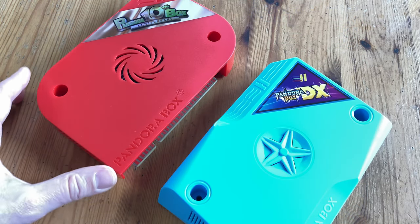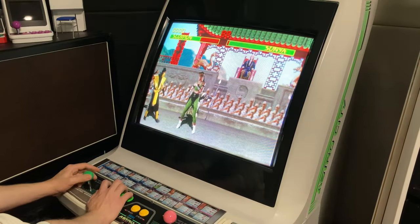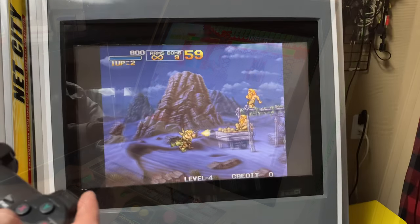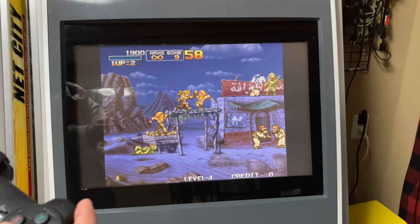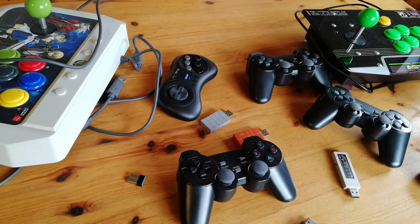For real arcade cabinets, there are these JAMMA variants, which are similar except for this edge here. They work for old arcade monitors, but also have VGA or HDMI for modern displays. The console experience is available too, but remember not all controllers are compatible.